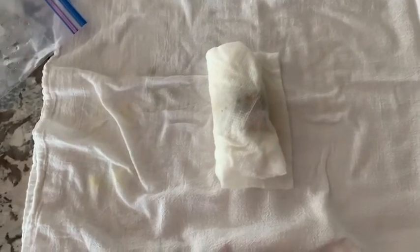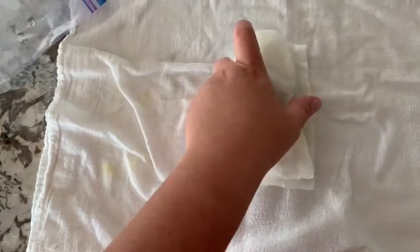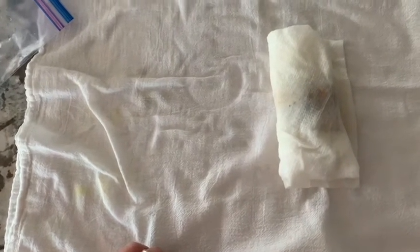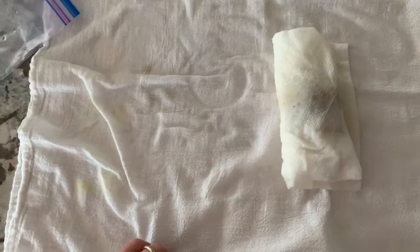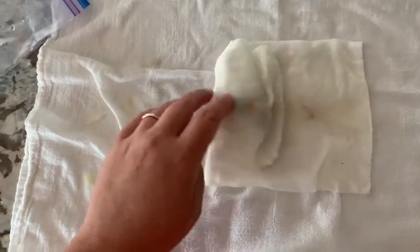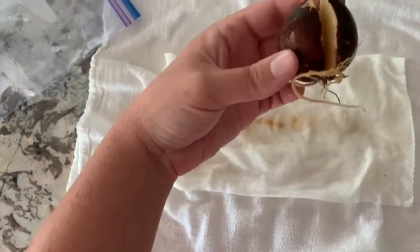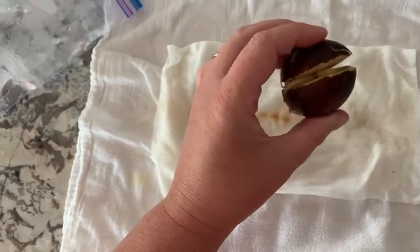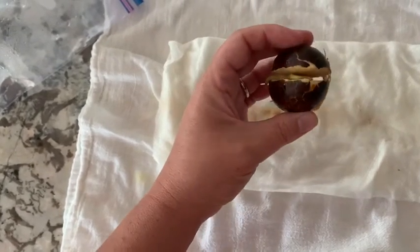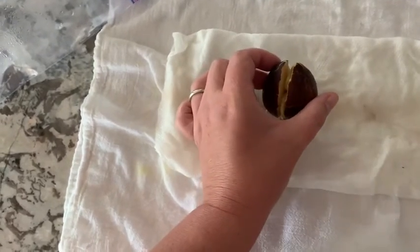I actually did this project with my daughter a few weeks ago, and I have an avocado seed that has been stored in the paper towel for about three to four weeks. It has germinated — we do have some roots coming out of it and it has split open. It's looking like it's ready to have some dirt put around it, so I'm going to go ahead and get a pot and some dirt and get this little guy planted.